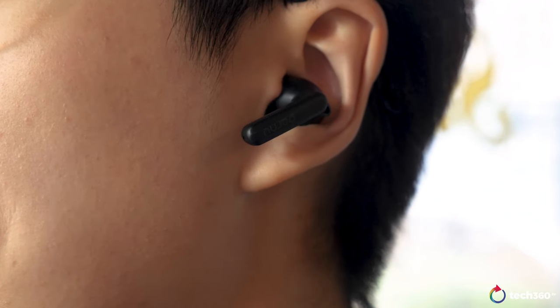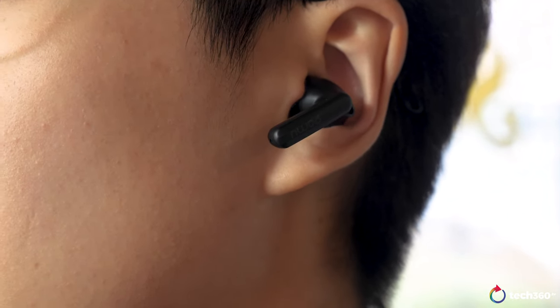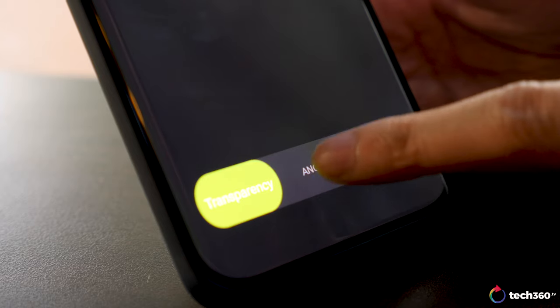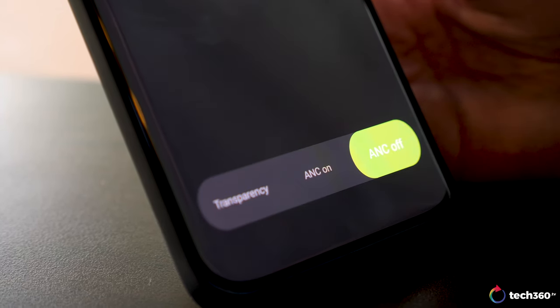The saving grace though is how these earbuds sound. I wasn't expecting them to sound good at all, but I was pleasantly surprised by how lush and strong the bass is. Unfortunately, it comes at the cost of rather average mids and highs. The soundstage is also okay, but it's not wide either. Everything considered, it's definitely better than the price tag would suggest, especially since there's also ANC included.